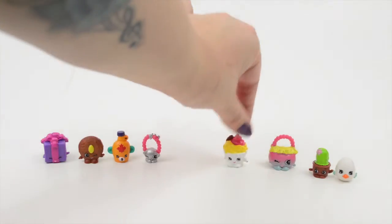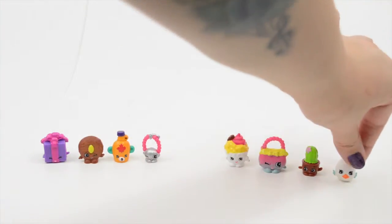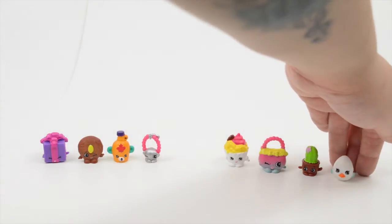In our second pack, we got Ice Cream Queen, Handbag Harriet, Prickles, and Egg Chick. Cute! Egg Chick really blends in with the background — you can see the little face. Because she's white and our background is white, so kind of hard to see.